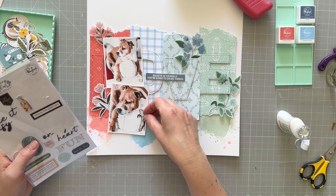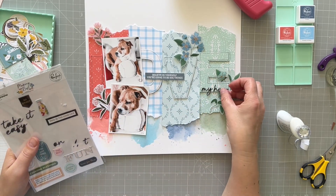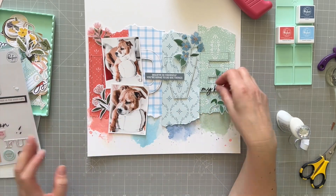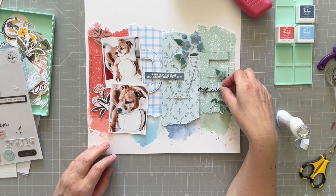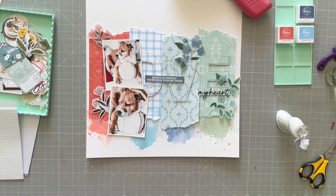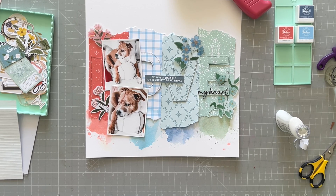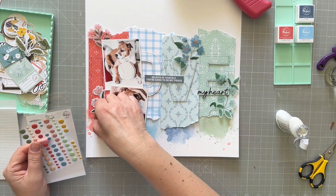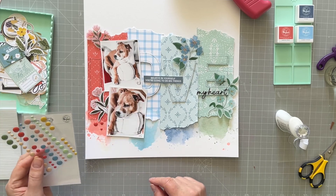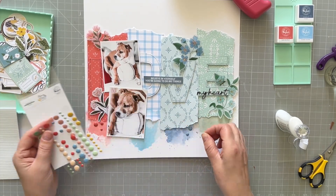I'm going to use these very small puffy letters that say 'my heart.' I love those little scripty letters — they're really small and super cute. And of course, what would a layout be for me without some enamel dots? I'm going to color code some enamel dots onto the bottom, and that will finish off the layout.